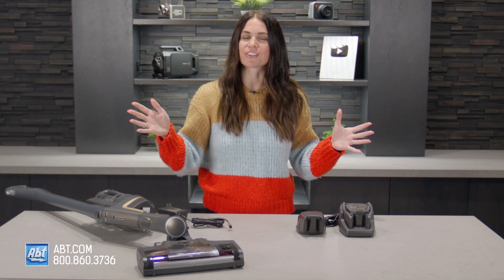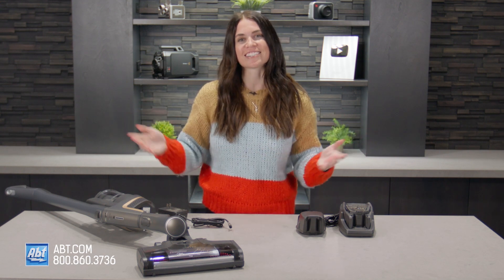If you have any other questions, feel free to reach out to us online, by phone, or come in the store and see us. I'll see you next time.